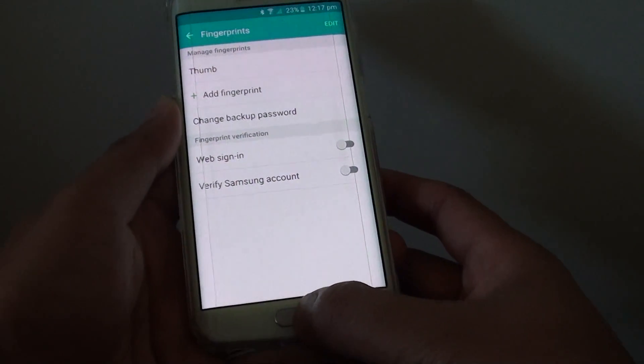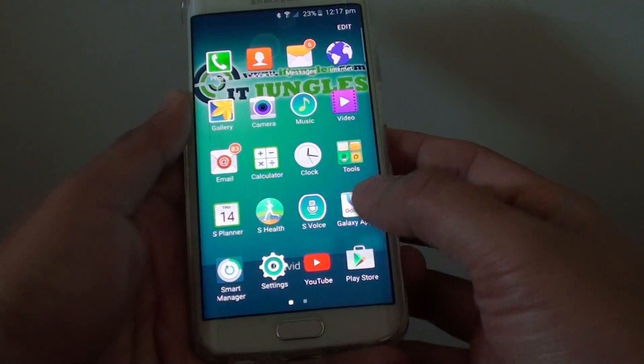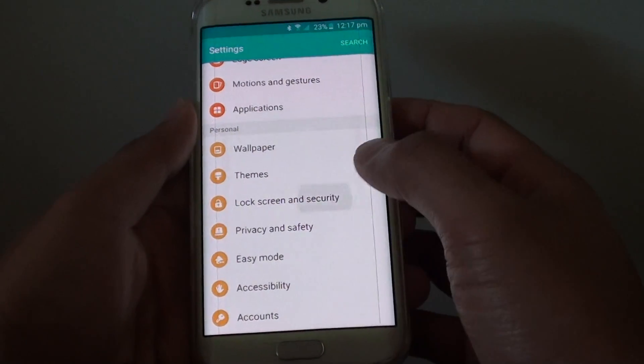Now to do so, first press on the home key to go back to the home screen, then tap on Apps, tap on Settings. In Settings, go to the Personal section and tap on Lock Screen and Security.